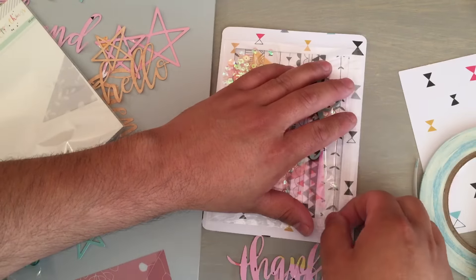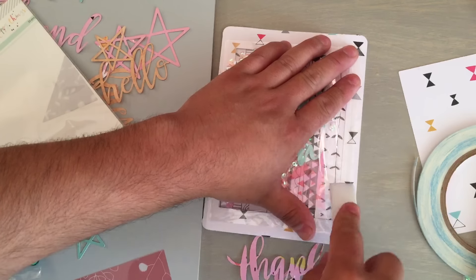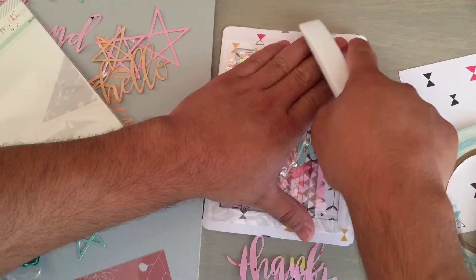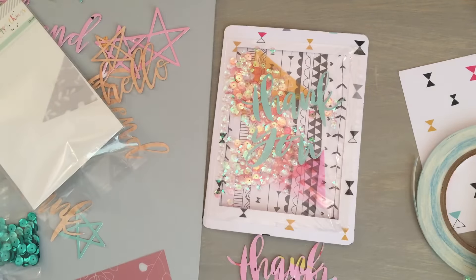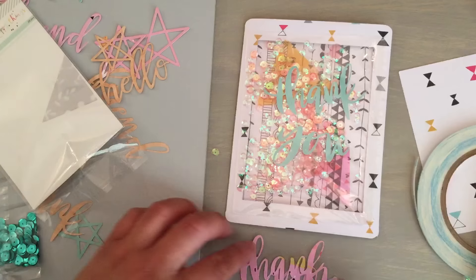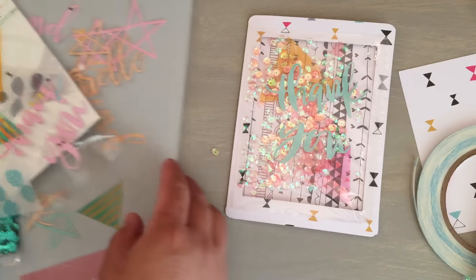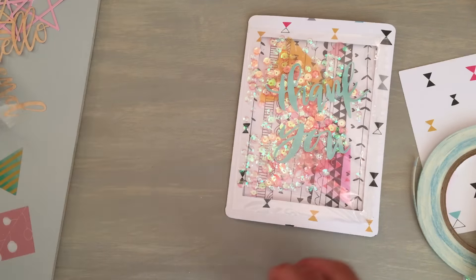So here we go — I pull it out. And here is our suspended shaker card. Let me move all of these yummy goodies out of the way so you can get a better look.